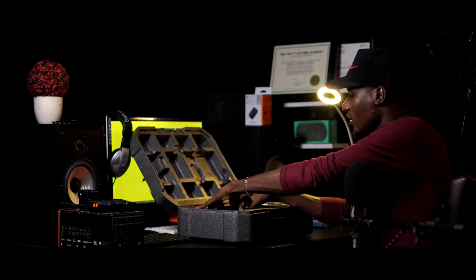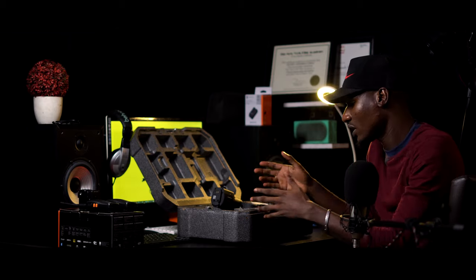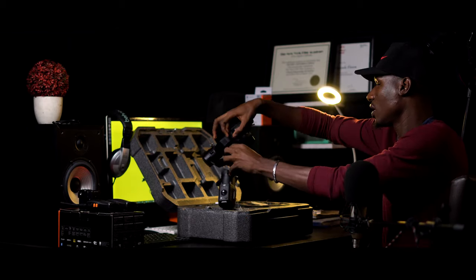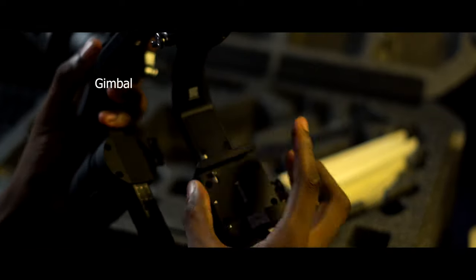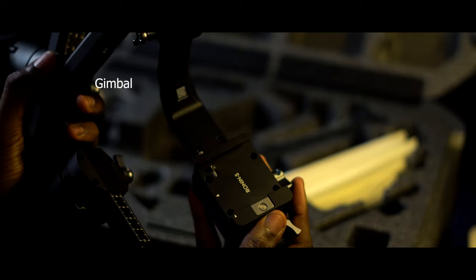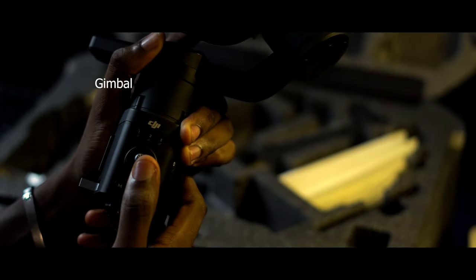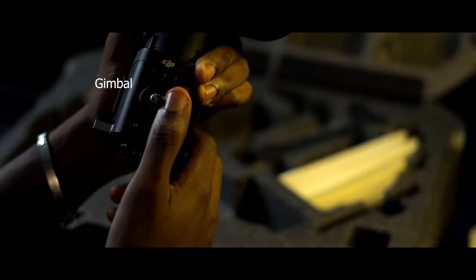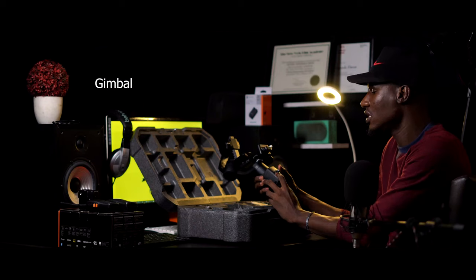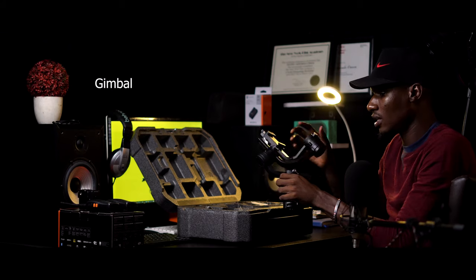Let's start with the gimbal itself — the main machine, the main bad boy. These things are tightly put in place so they don't shake during transport. This is the gimbal itself — this is what does the magic. This is where you put and balance your camera. It has a joystick, which is great for those of us used to gaming. A joystick makes life very easy and keeps your camera movement smooth. These are the axes that give you infinite roll — left, right, up, down, tilt — everything.